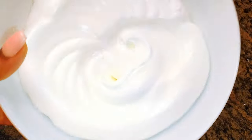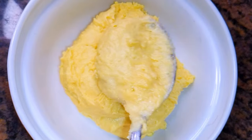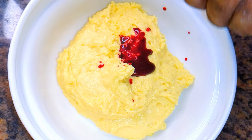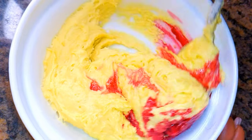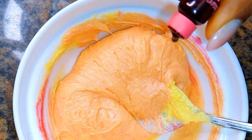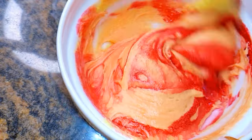After whipping on high speed for about three to four minutes, this is what we have. I'll get a smaller bowl and come in with about half of the cake mixture. I'm going for a pink shade, so I'll add red food coloring a little at a time and mix it. The color isn't vivid enough, so I'll add more food color.